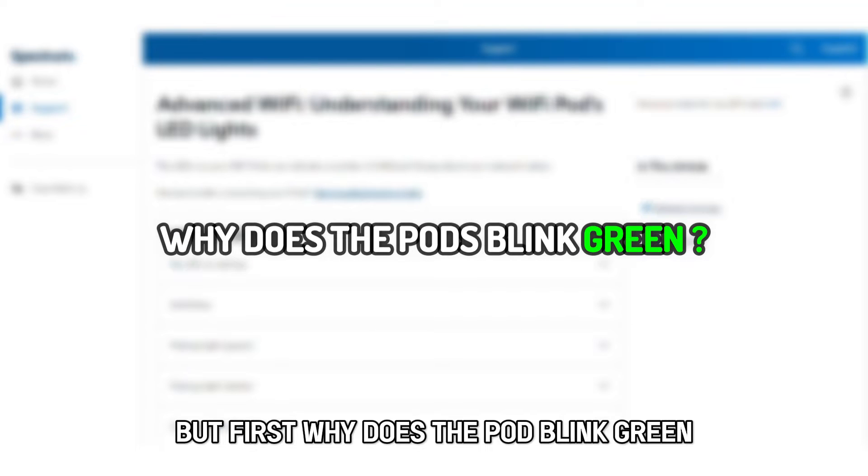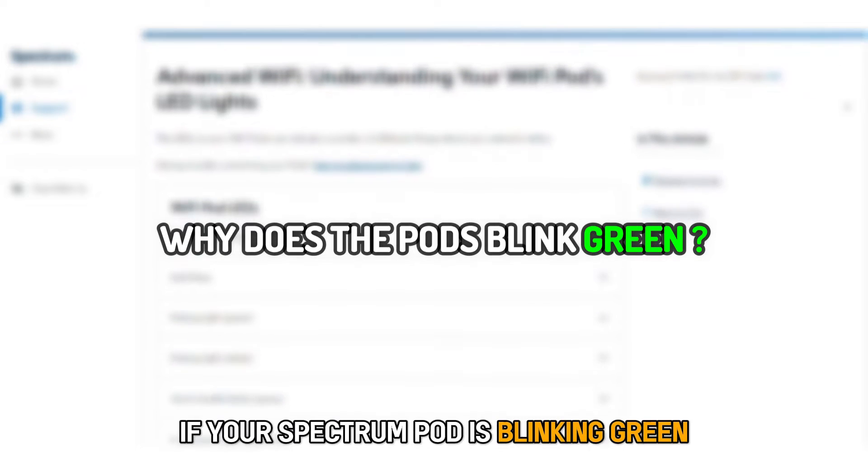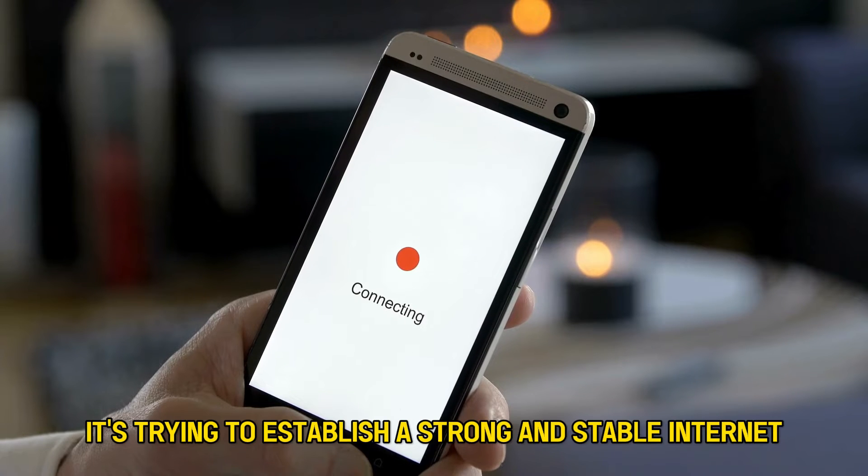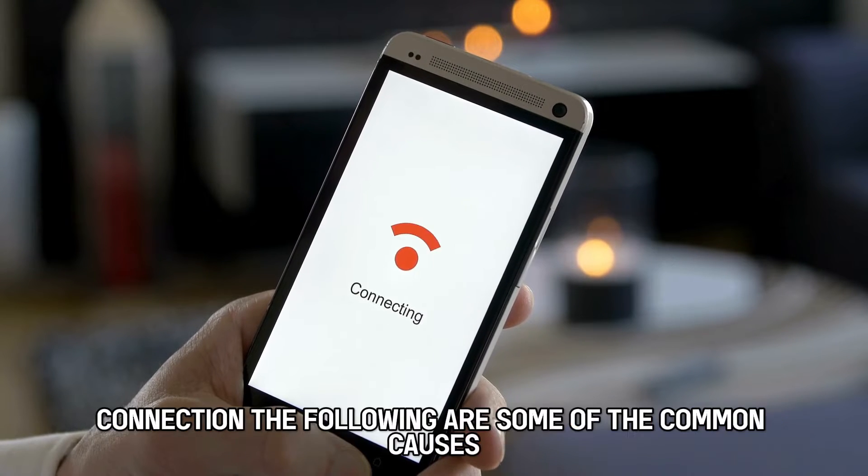But first, why does the pod blink green? If your Spectrum pod is blinking green, it means it's trying to establish a strong and stable internet connection.